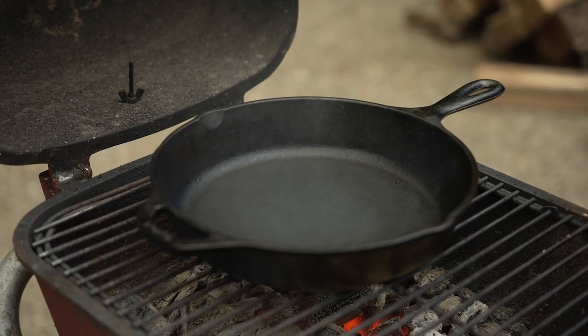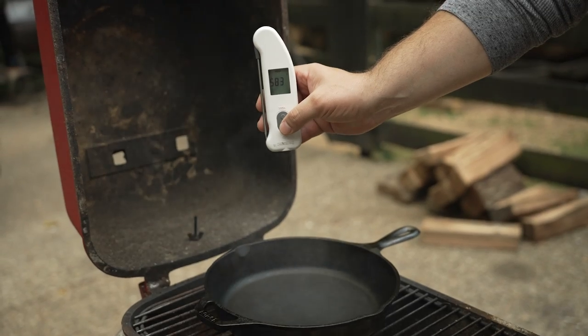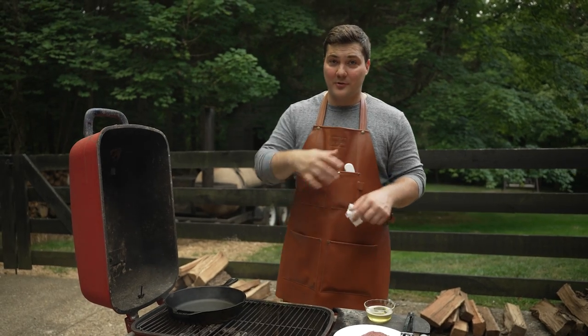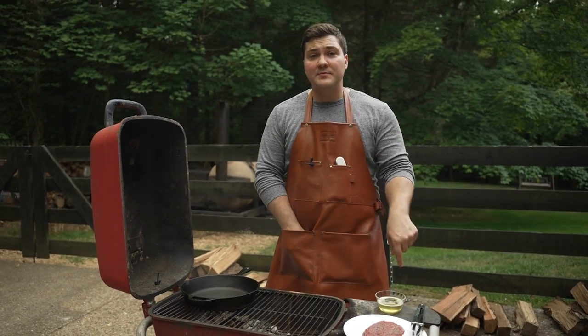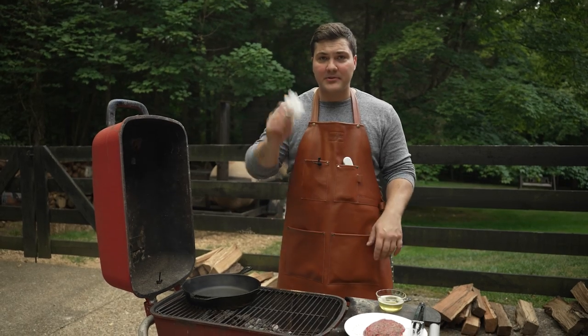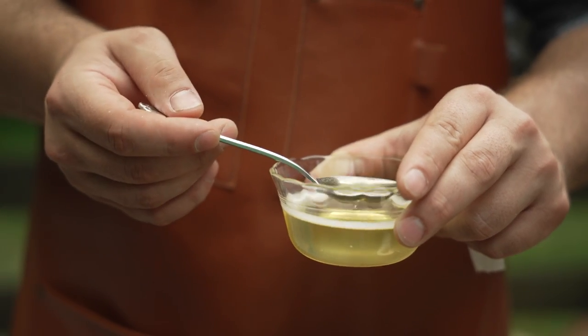As you can see from the smoke coming off it, this pan is extremely hot. My Thermapen IR reads over 580 degrees — that's exactly what I'm looking for. I'm going to spoon on some beef tallow and use a paper towel to wipe it around really quickly, and then the steak goes immediately into the pan. Smoked beef tallow going in.